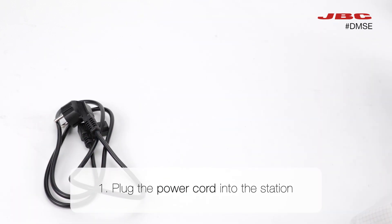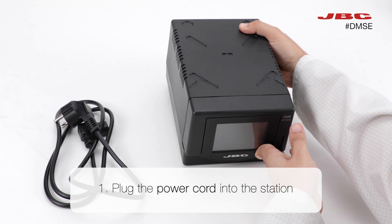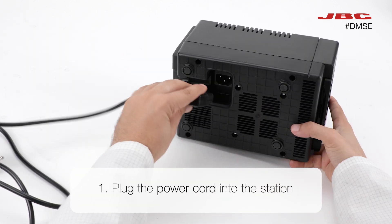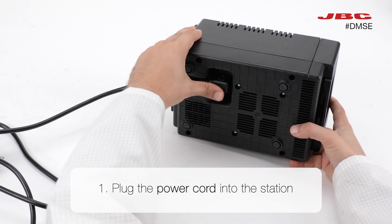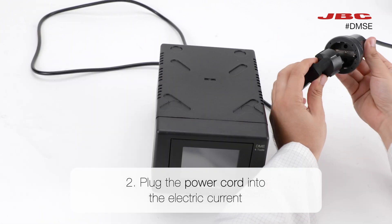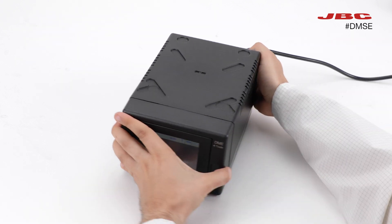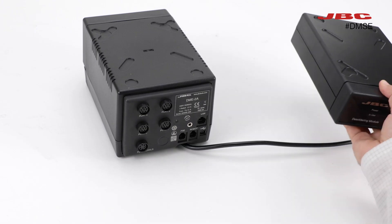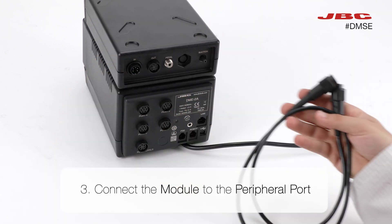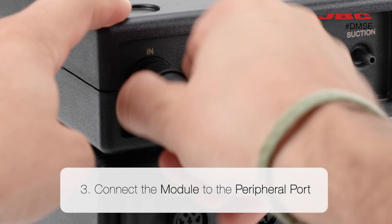The first step is to plug the station to the electric current with the power cord. Then, plug the electric desoldering module into the peripherals port on the station.